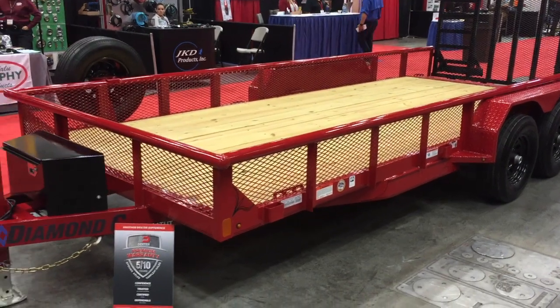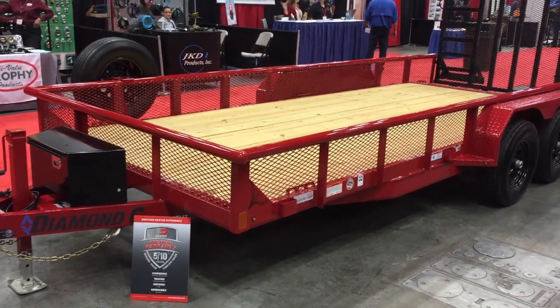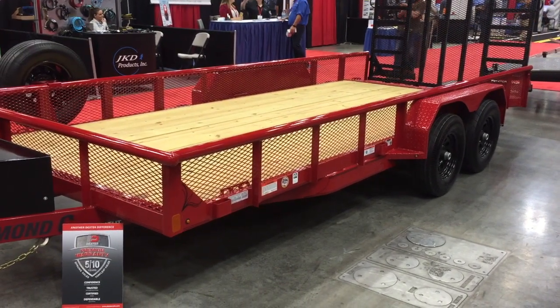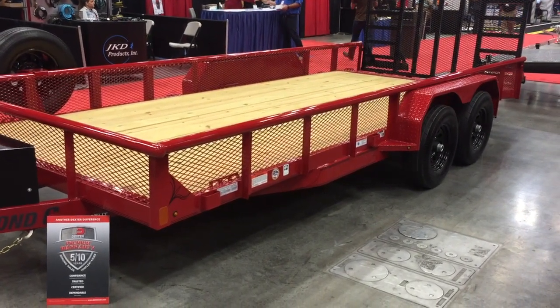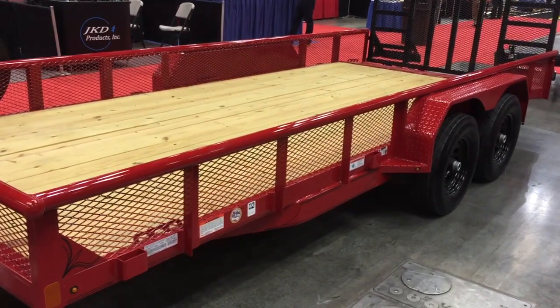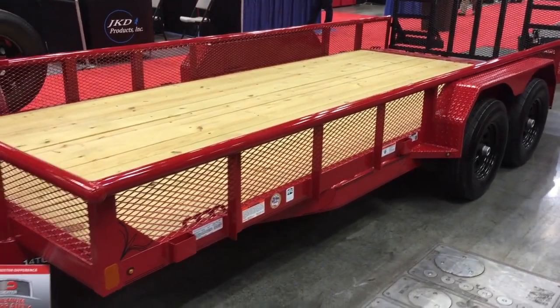Today I want to show you the Diamond C 14TUT version. This is a solid tandem axle utility trailer, usually offered in a 10k GVWR. It comes with solid fenders, and all of this is welded on — none of it is bolted on. Nice solid steel.